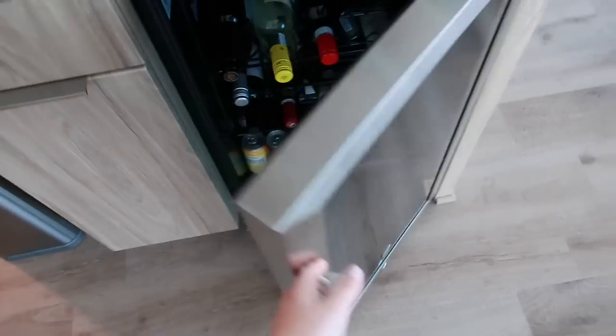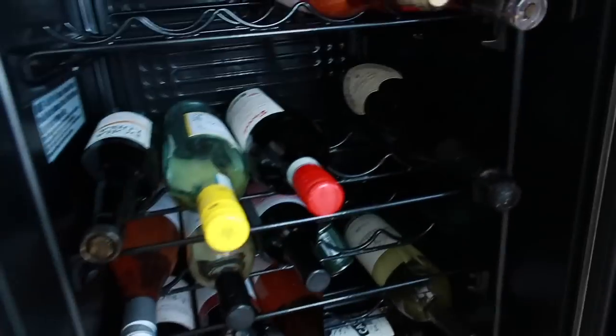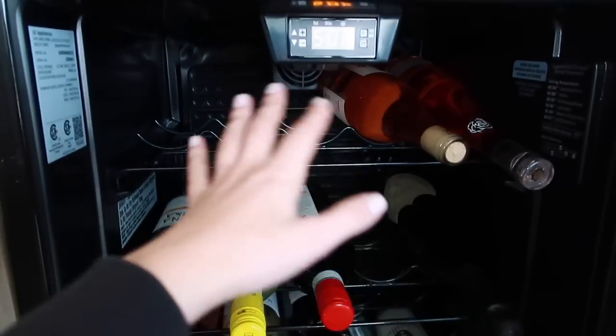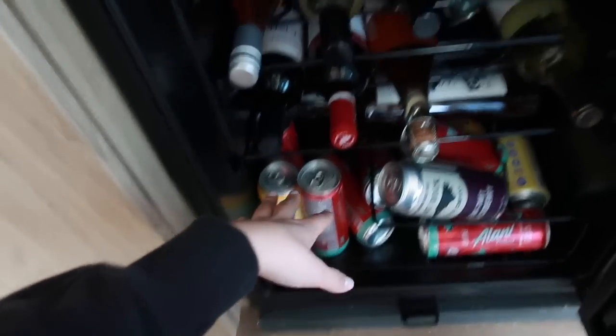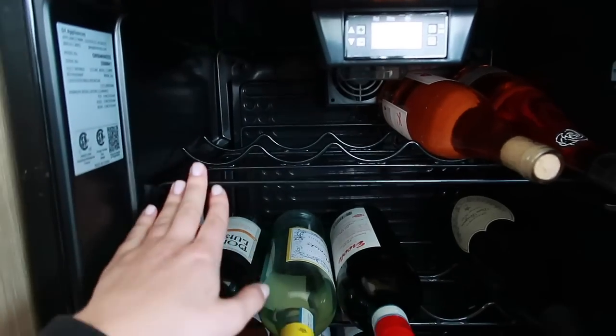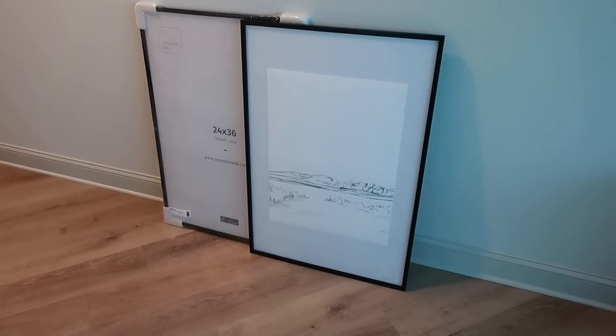The wine fridge project is figuring out a way to put flat shelves in here so I can stack cans instead of wine, and then I'll just put the wine in a cabinet or something. I guess I should measure this first.